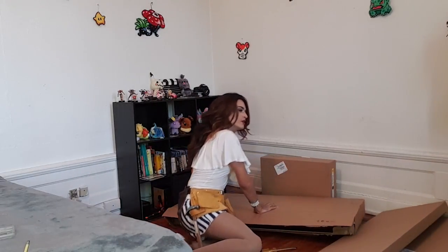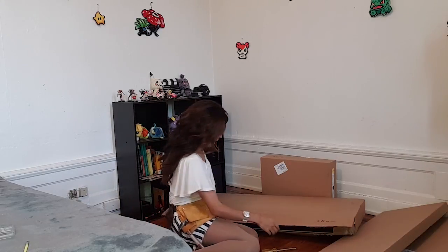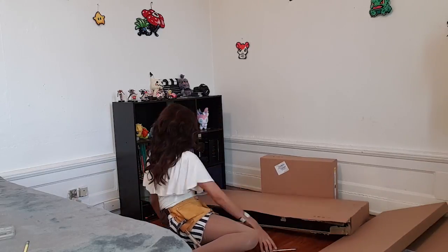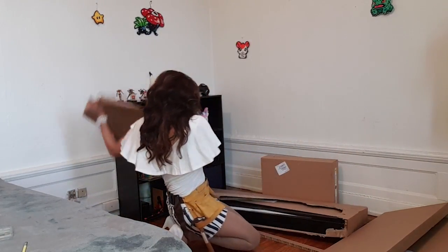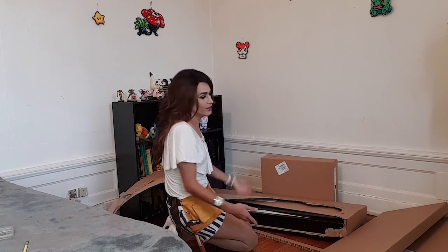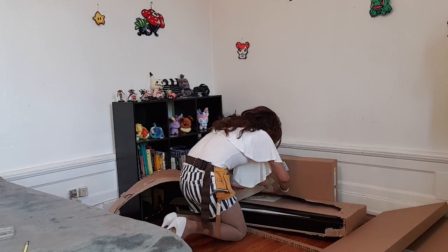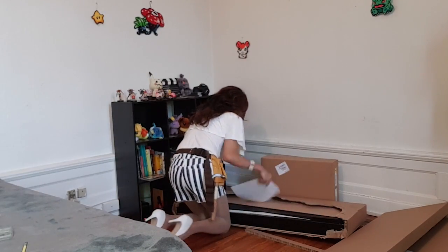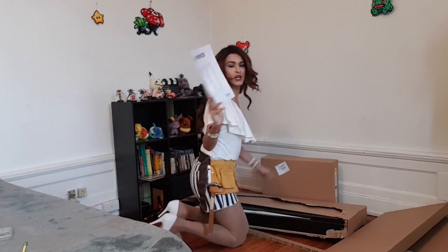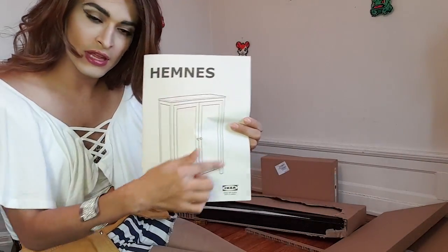This is exhausting. I just got started. I'm fairly certain this is not how I'm supposed to open this box, but it is what it is, right? And now I have my instructions. So this is what it's supposed to look like — something like that. This is the cabinet.